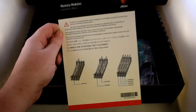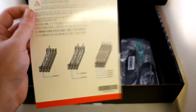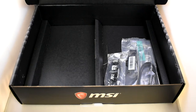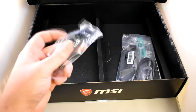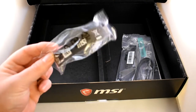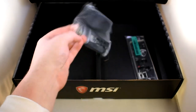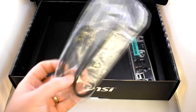Memory modules guide and the screw type for the CPU heatsink — a handy piece of information if you're new to building your own computers. We also have a Ryzen bridge for SLI, which is nice of MSI to include. And we have standard cabling that comes along with the motherboard.